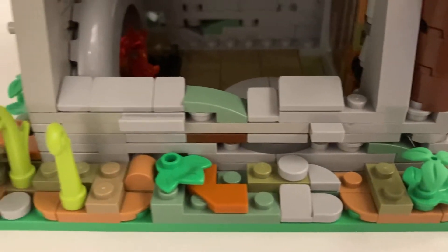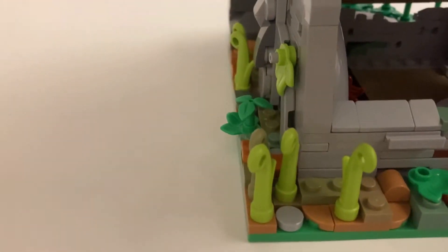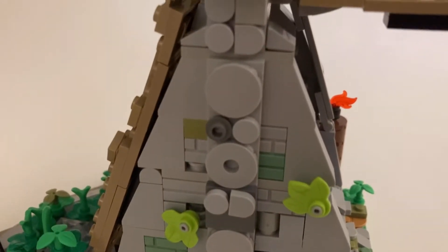I've seen this technique used many, many times, but I've never actually tried it. I'm really glad I did because it really fits the look and the mood of this build. And of course, the thatched roof — I'm really happy with how that turned out.